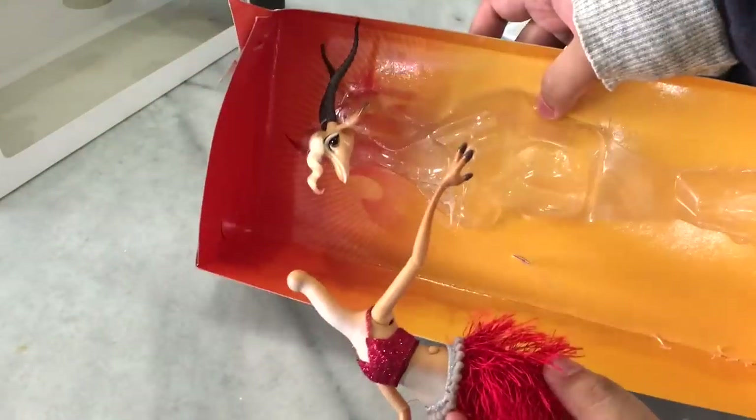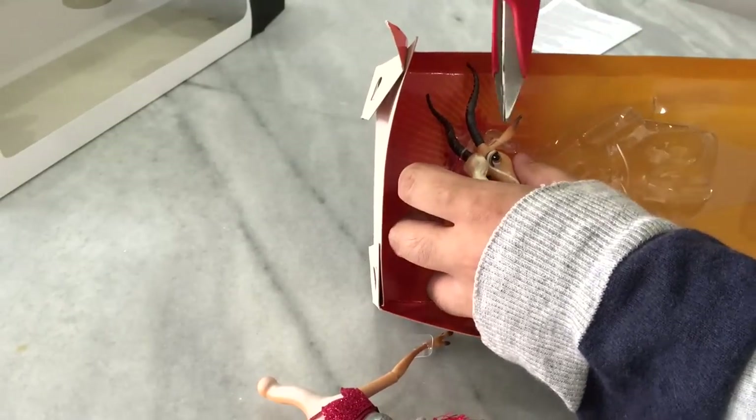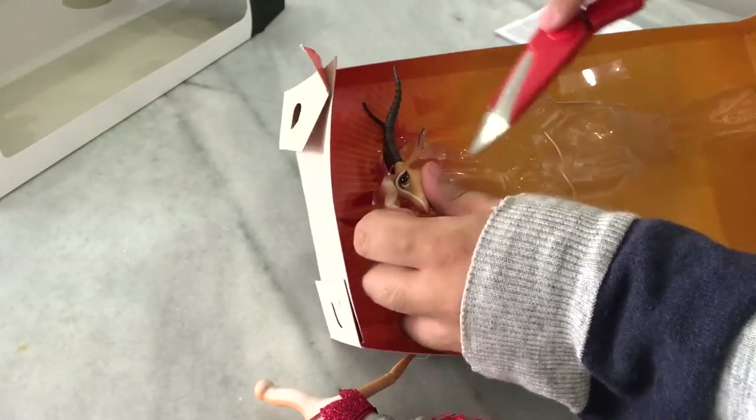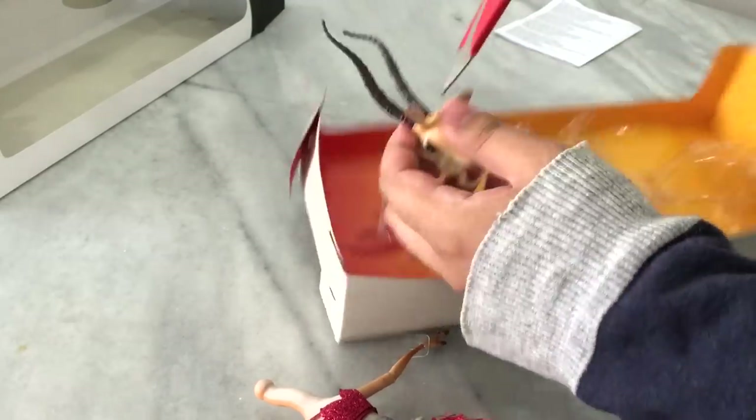Oh my god, what just happened? Her head came off! Oh my god, did I break it already and I haven't even started the review yet? That's kind of a failed record. Okay, right now I'm just going to finish taking out her head and we'll see what happens — it's removable!